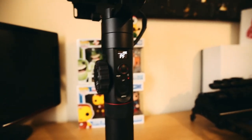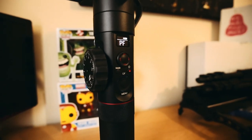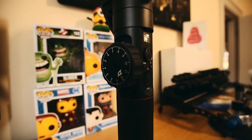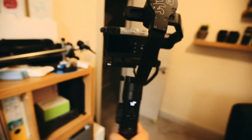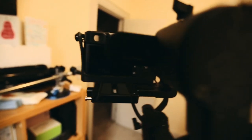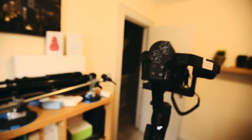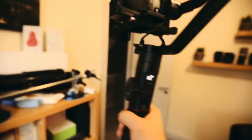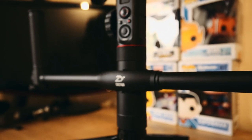As soon as I opened the box, I knew this was a good choice. The case was awesome, albeit as soon as I opened it, it was so smelly — it stunk of smoke or something. But everything else felt quality. The gimbal itself is solid, heavy, no cheap plastics. One thing I found was that it was really heavy after long use, so I bought dual extended handle grips to help balance it.